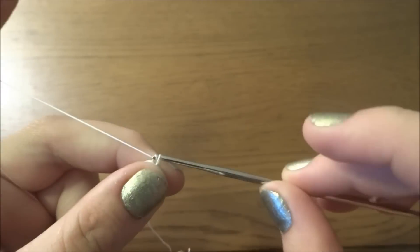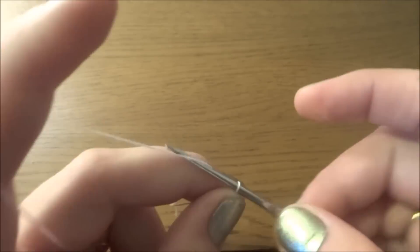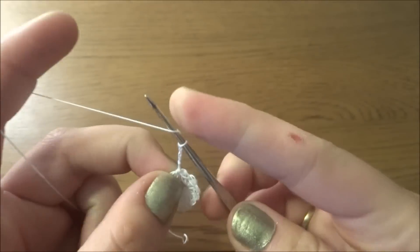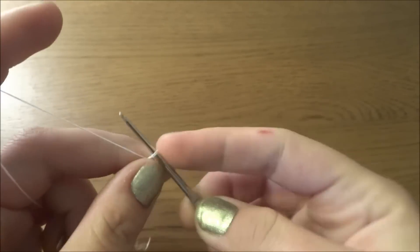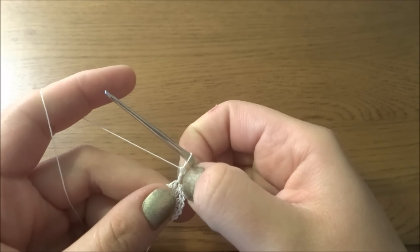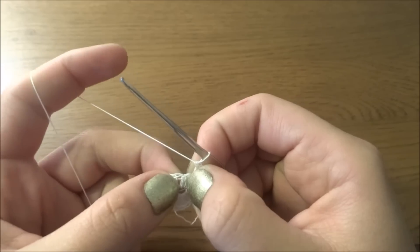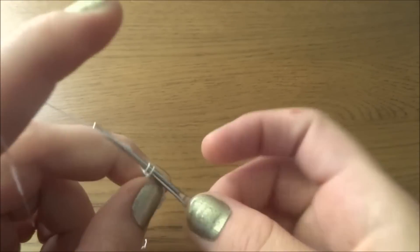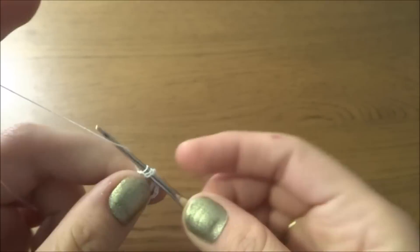Now chain of three — this will be the first double crochet — then chain of two as a chain two space. Into the same stitch where we've done the slip stitch, we need to work one more double crochet. So we've done two double crochets and a chain two space. Now we have to skip the next stitch and into the next one we will work this stitch again: double crochet, chain two, and double crochet.